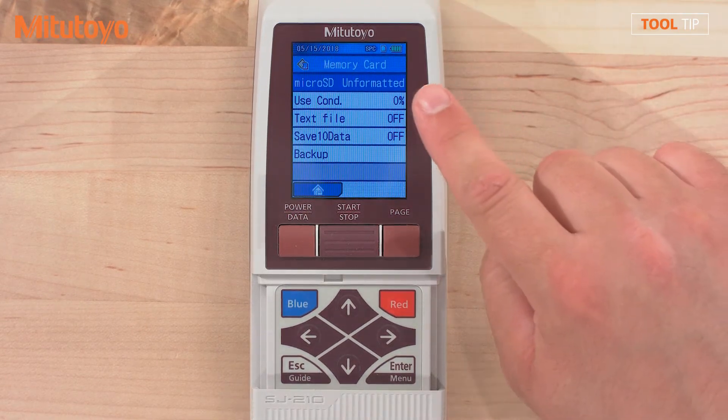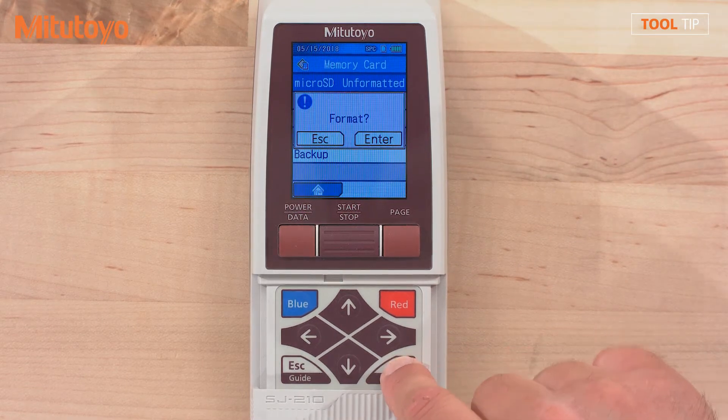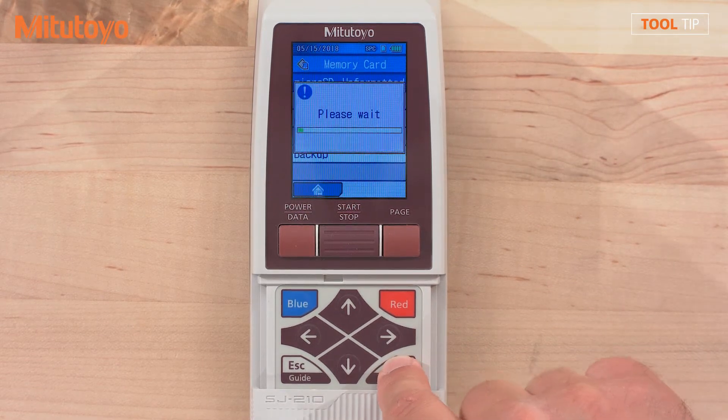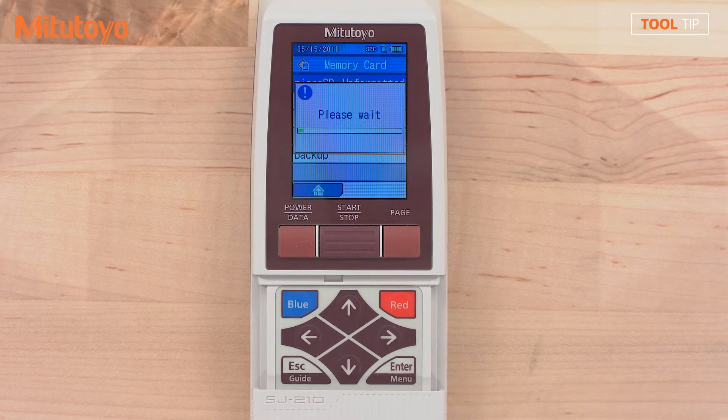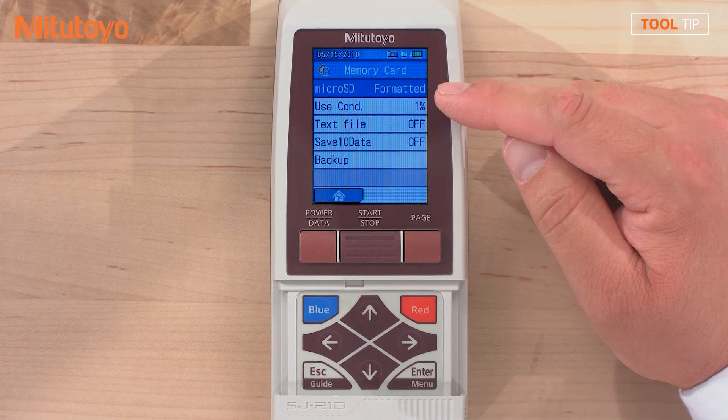The SJ210 recognizes that a memory card was inserted and that it has not yet been formatted. Press the enter key and the enter key one more time to begin formatting the SD card. Once complete, you'll see that our memory card is formatted.